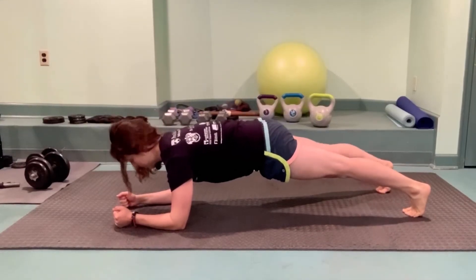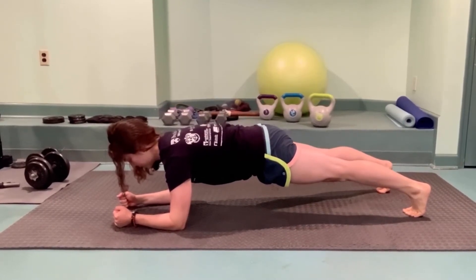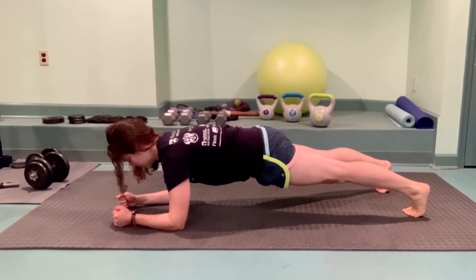Next we'll master the low plank, which tends to be a little tougher. This time you're on your forearms and your toes instead of your hands, but all of the same rules apply. Try to keep your belly button pulling in away from your t-shirt and send energy through the crown of your head and through your heels.